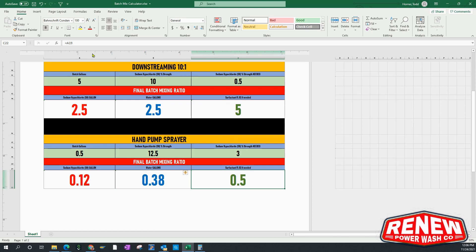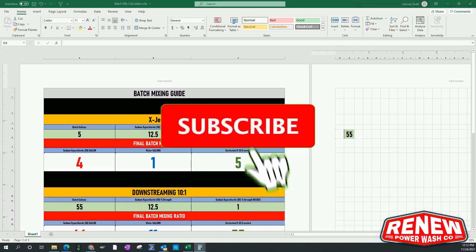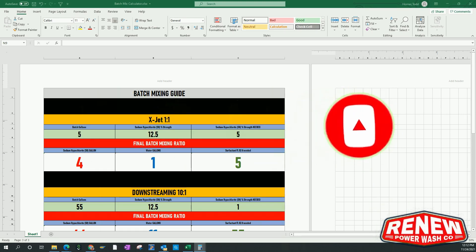Guys, if you like the video give me a thumbs up — I'd appreciate it. Share it with the community; a lot of guys would like to know how to calculate batch mixing and hopefully this will help them. Hit that subscribe button — more videos are coming soon. Stay safe!